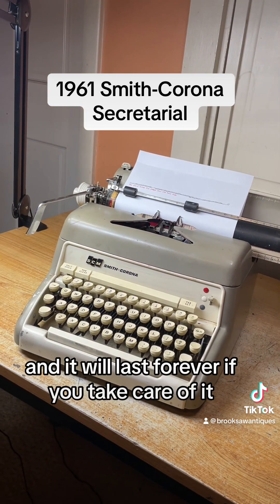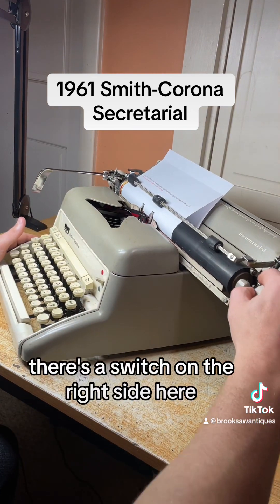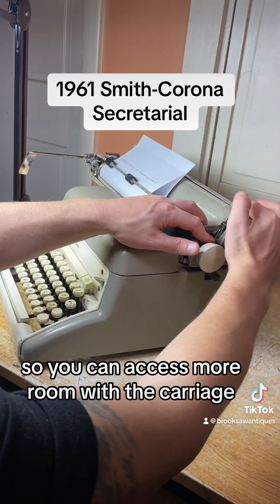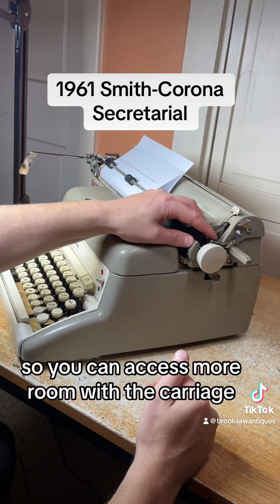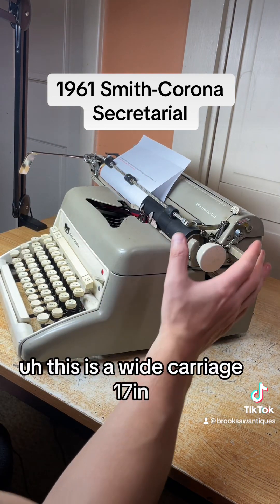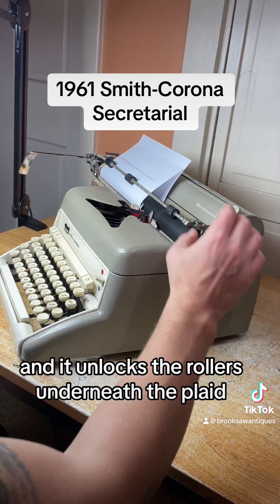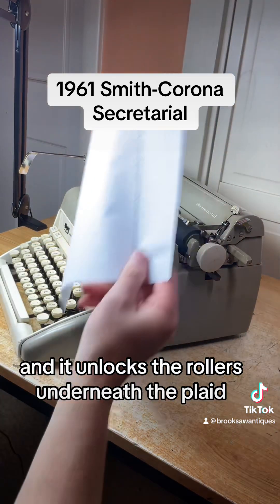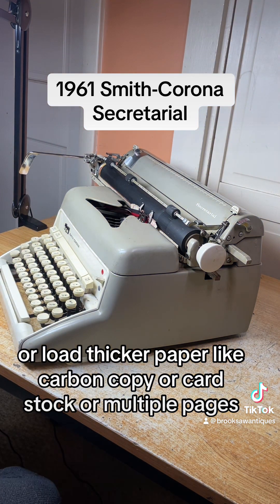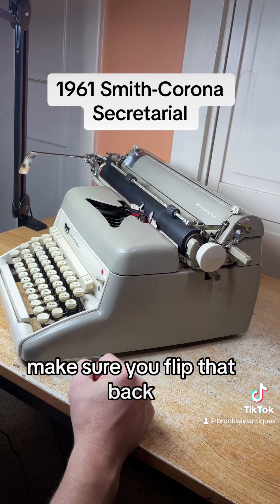It will last forever if you take care of it. To pull the paper out easily, there's a switch on the right side. Let's move that margin all the way to the end so we can access more room with the carriage. This is a wide carriage — 17 inches. Flip this switch here forward and it unlocks the rollers underneath the platen, allowing you to pull the paper out easily or load thicker paper like carbon copy, card stock, or multiple pages. Make sure you flip that back or else you won't be able to load the next page correctly.